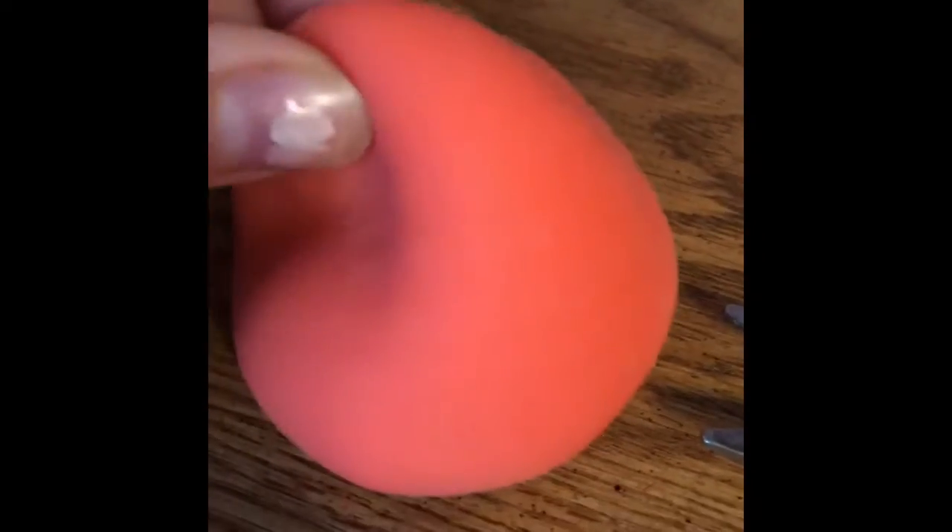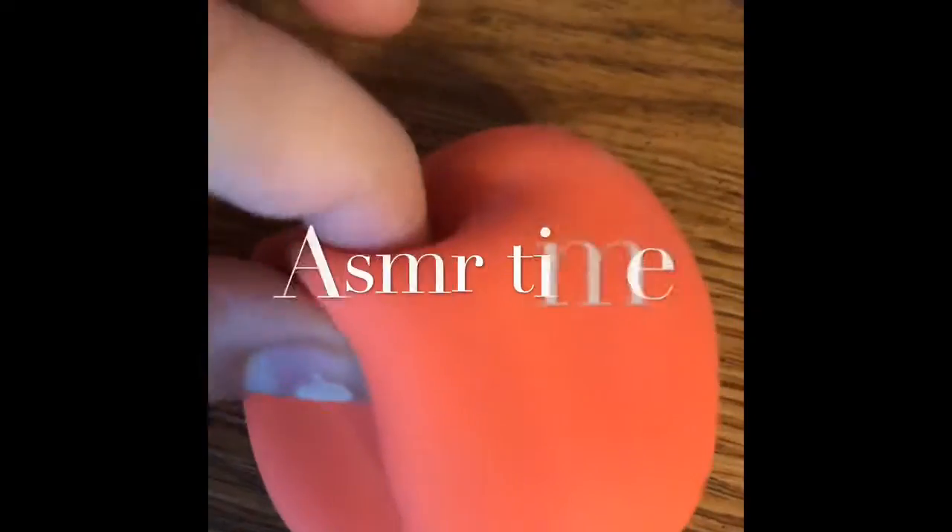This is the squishy that I'm using. This is an orange squishy, which I'm pretty sure it actually already has a hole in it somewhere because it's like really flat. But as you can see, there's like white stuff and I think it might be kind of dried out, but we're going to see what it really feels like. Before we cut this squishy open, let's do some ASMR time.